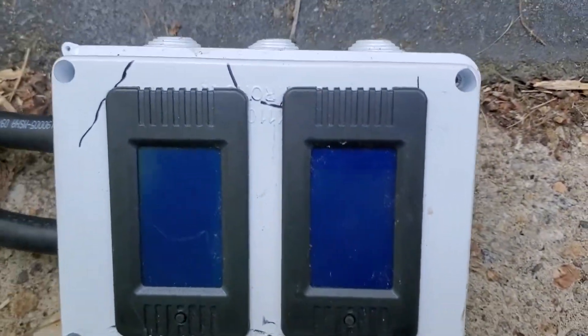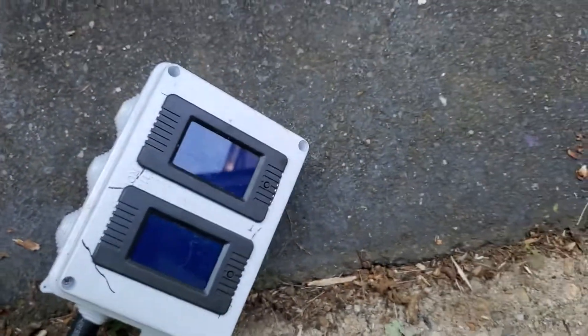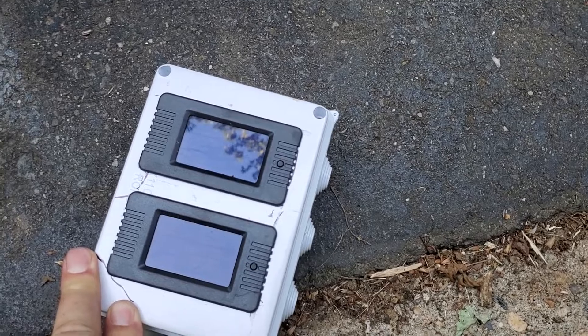I built this box here. I got the idea from Gavin's Garage — a user I follow on YouTube who does a wonderful job going through generators and puts them to work.